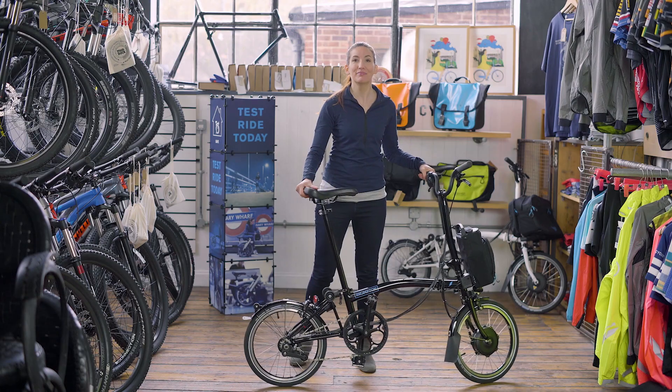Hi, I'm Michelle, and I'm here to tell you a bit more about the Brompton Electric and the different options you have when choosing your bike. First up, let's do a quick run-through of the bike itself.